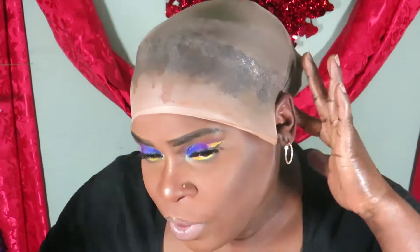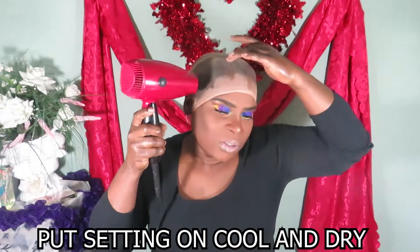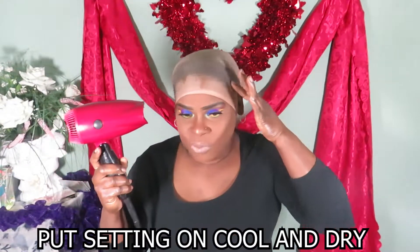After you've applied the gel around the perimeter like that, you're gonna want to get your blow dryer and put it on cool. After you've dried it, what you're gonna want to do is cut away the stocking cap as close to your hairline as possible. Now don't go cutting your hair!